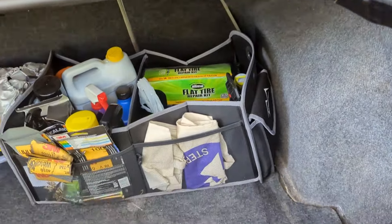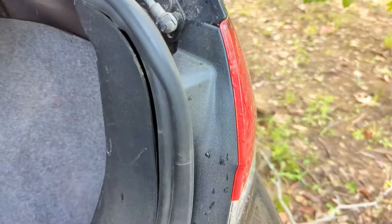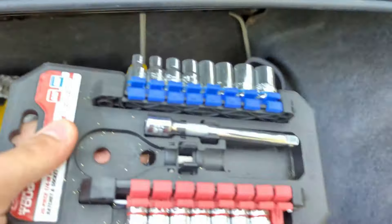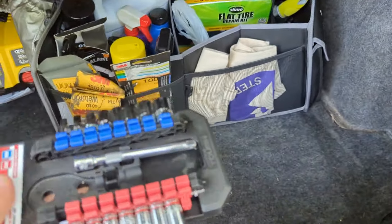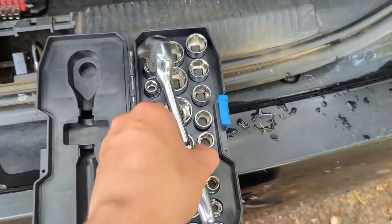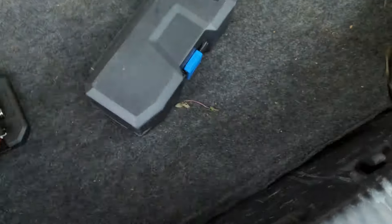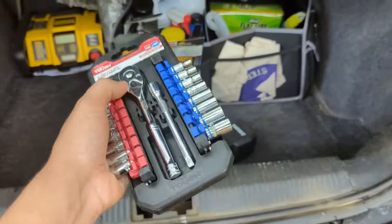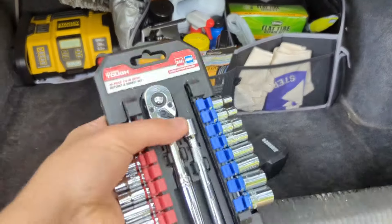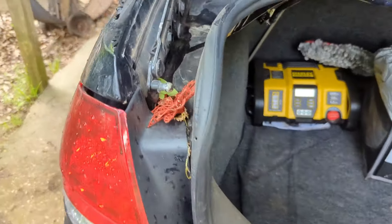Everything we're doing today is really simple — just basic hand tools. For the taillights you just need a deep socket or wrench to undo the fasteners. Up front, all you need is a socket set. Now, here's something funny: I'm missing my 10mm from my three-eighths-inch drive set. I'm pretty sure we'll need a 10mm for this job. A cheap ratchet set — I think this one was about $12 at Walmart — is all you need to get this whole job done, minus a deep socket for the taillights.